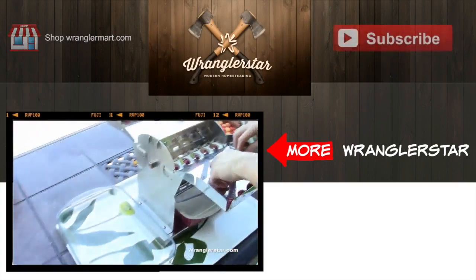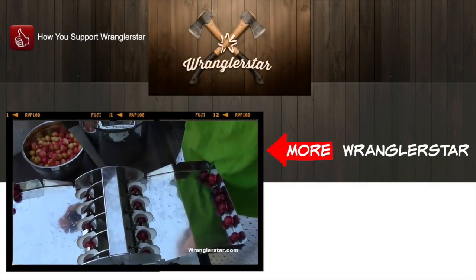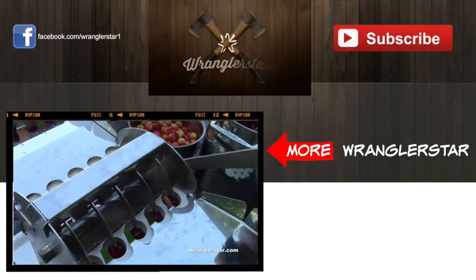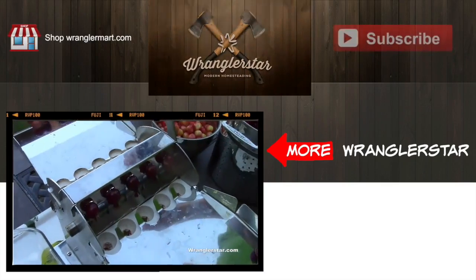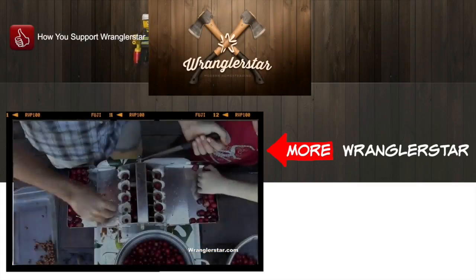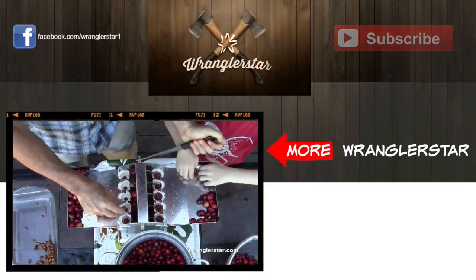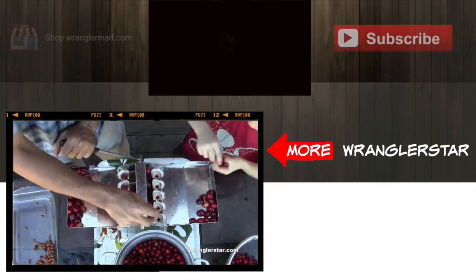I've got a video for you — bottom left for those watching on desktop — a very clever cherry pitter. You haven't seen one of these before. It's Cherry Time in the Pacific Northwest, and what's better than Rainier cherries? It's one of the finest things in life, next to peaches. For those watching on mobile, top right — look for the icon and click to link over there. If you would take a moment to click the thumbs up button, it's a way to support the channel. I know it's tedious me asking all the time, but if I ask, you do it; if I don't ask, you don't.